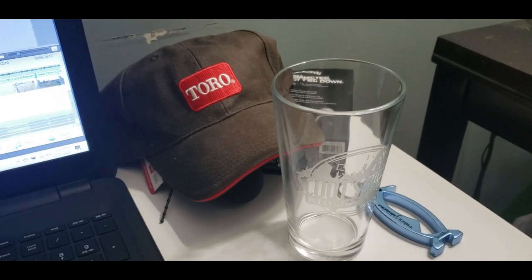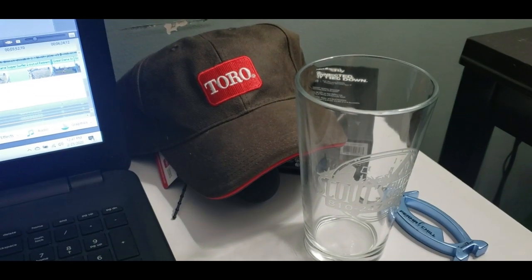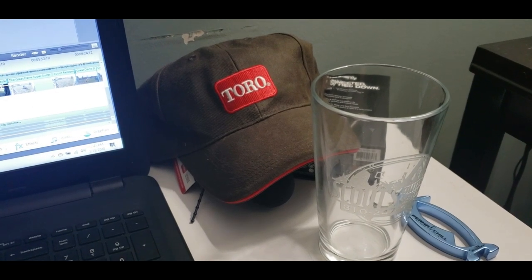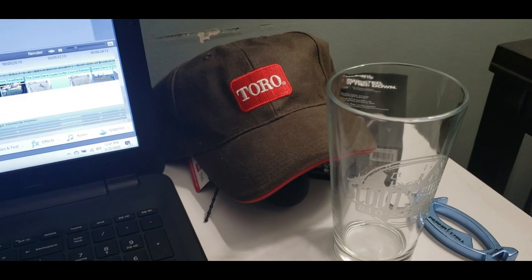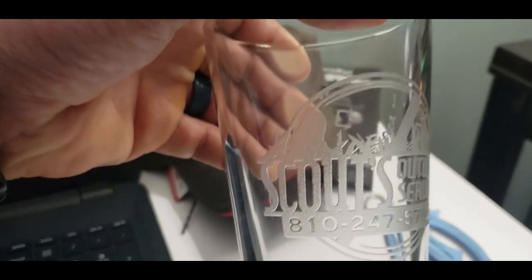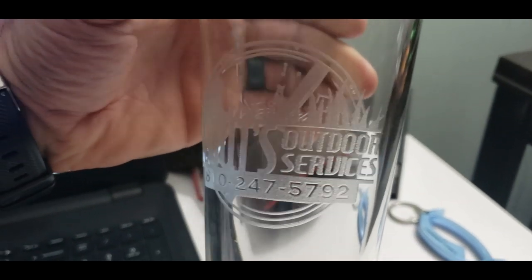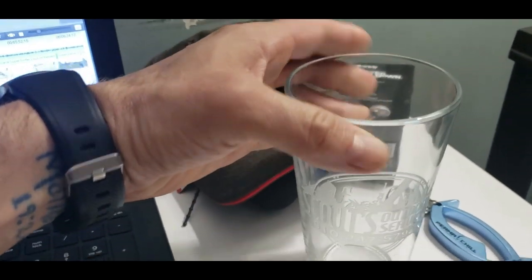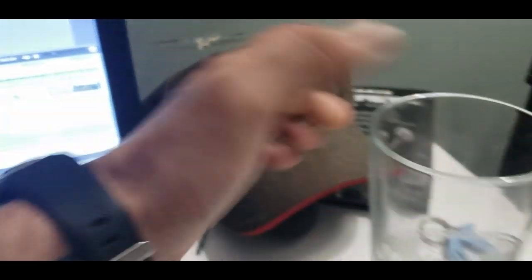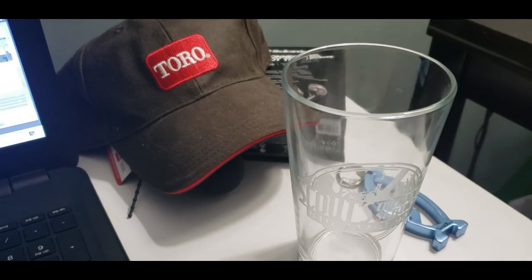One last thing I want to throw on the end of this video: I received this nice letter from Jim and Scout. Thanks for the videos and the work shirts you sent us a while back. This Toro hat was from GIE 2018 — hopefully the glass made it to you in one piece. Cheers, Jim and Scout from Scout's Outdoor Service. Look at this — this glass is etched. You can feel it raised. It's etched glass and that thing is awesome. And then of course this Toro hat they sent me. Big thank you to those guys — I greatly appreciate it.